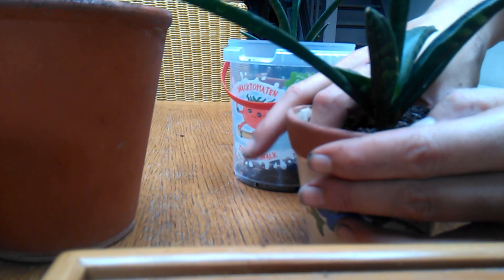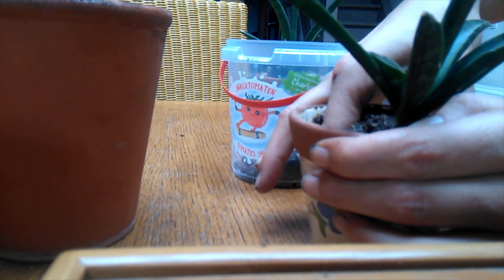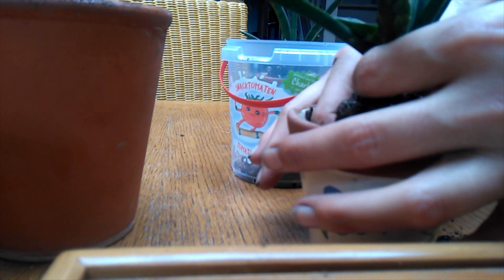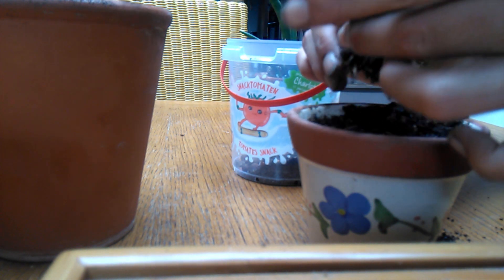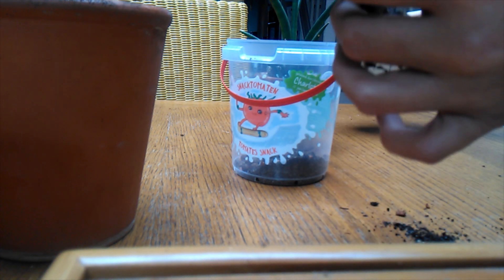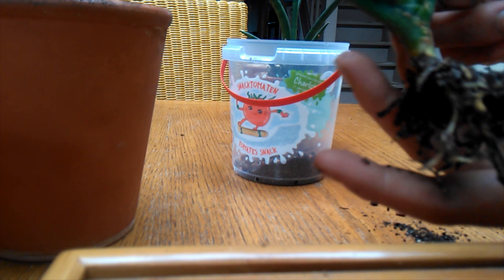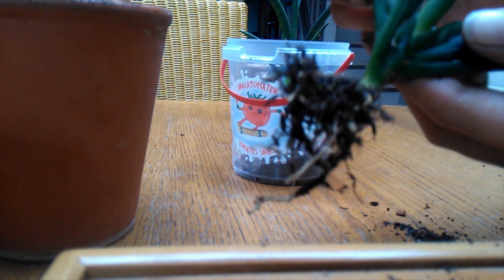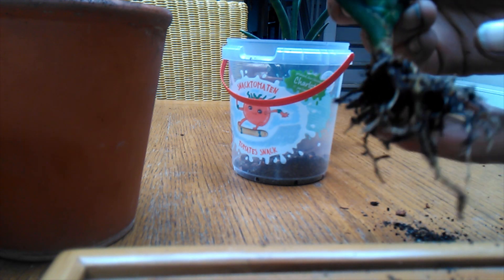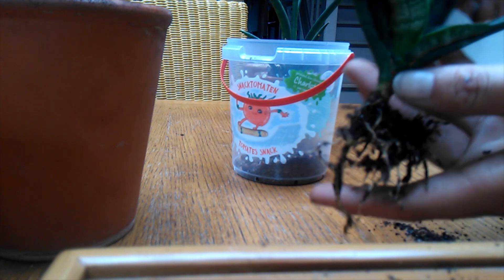Sorry if you can't see, but I'm just going to try and do this as gently as possible. This guy has done quite well, considering he was just a couple of very shrivelled, almost dead-looking leaves when I finally brought him home. Again, I'll put the link to that video below and you'll see it. But he has done very well.